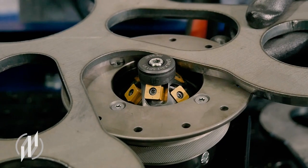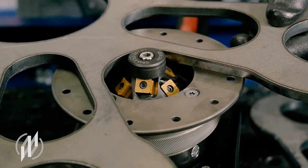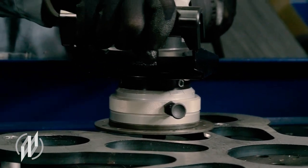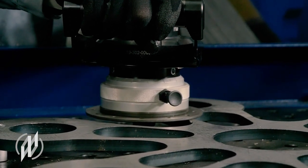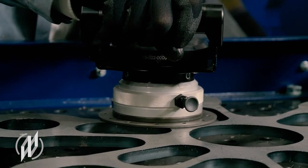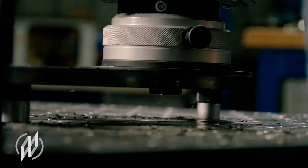I put on the guide plate and slowly guide the machine to the edge of the sheet. Now we need to go back a few millimeters from the edge and start the engine. It's very important to make sure the inserts never touch the material when I start the engine, but I should not have too much distance to the workpiece either, because I have to feel my way very slowly to the edge.